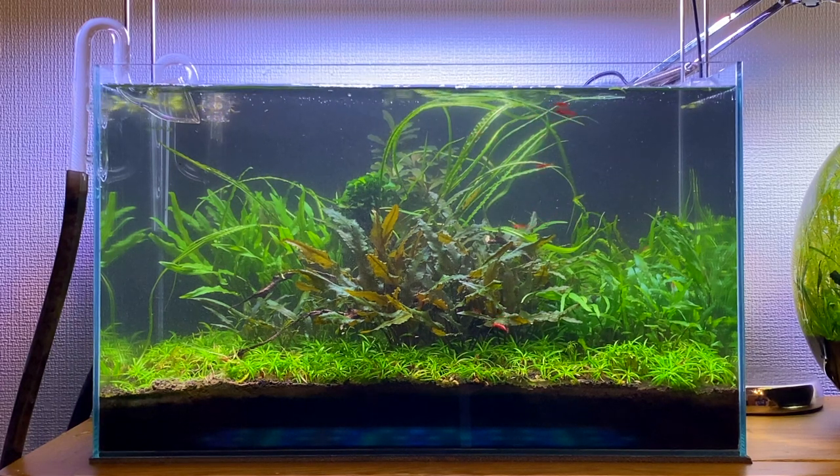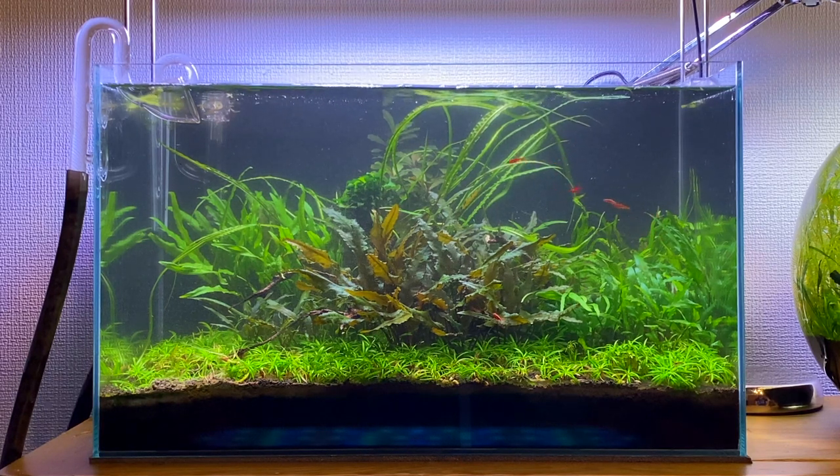Over the past two years this aquascape has changed so much. It'll be interesting to see how it develops over time. One thing I still need to do is re-add the floating plants back to the aquarium — I'll show you guys that in just a moment.